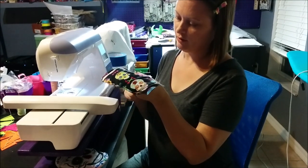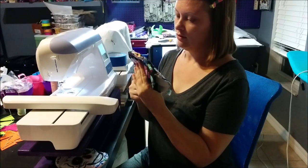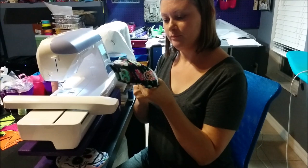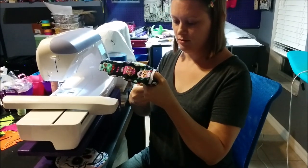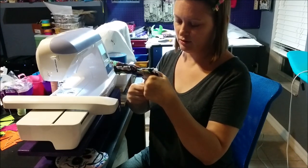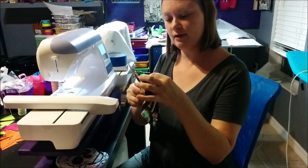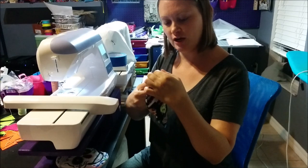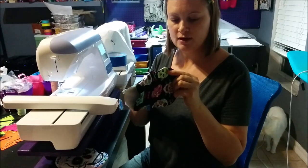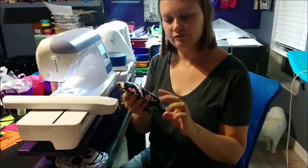Just poke a hole in the cutaway stabilizer, enough to get your scissors in, and then very carefully cut that stabilizer out. If you accidentally cut the lining fabric while doing this step, there is a product called Fray Check — it's a clear liquid in a small bottle available at most fabric stores. Just dot that on and it'll keep the fabric from fraying.